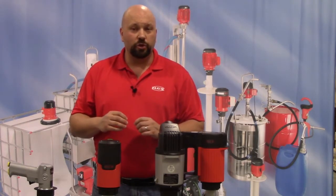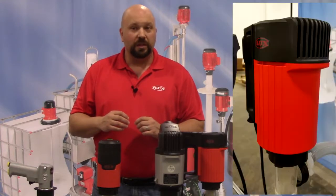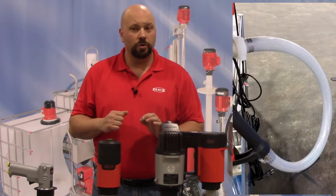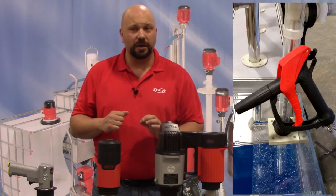Here we have a standard pump kit including the pump, electric motor, compression gland to hold the pump upright in the container, hose, and hand nozzle.